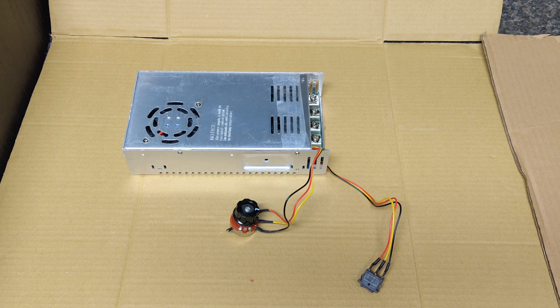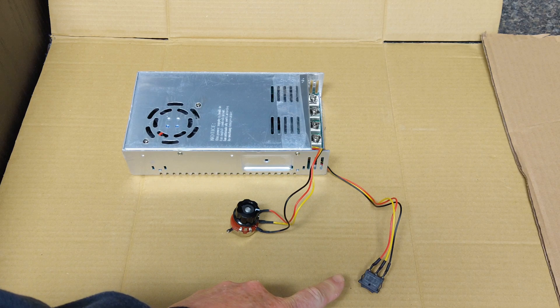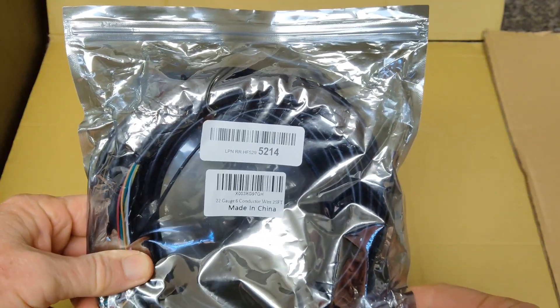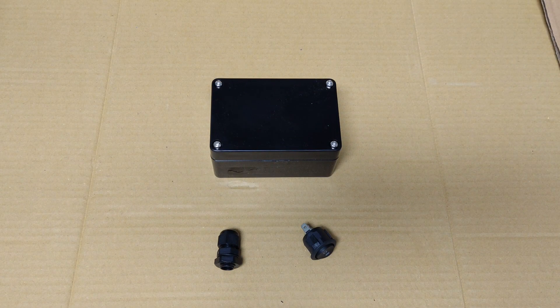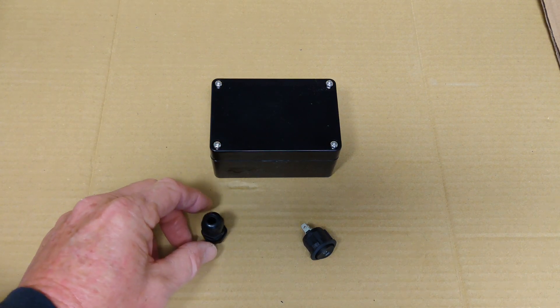Now, in order to make this project work, what I'm going to do is extend the wiring for the potentiometer and for the directional switch using this six-conductor wiring. That will allow me to make a remote with both these components, so you can mount it where it's going to be easier to use. I'm going to start with the remote, and this is a little project box, and it's about 4 by 2½ inches.